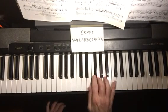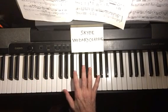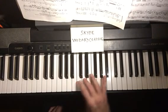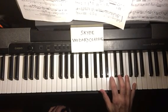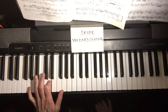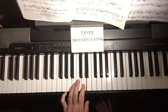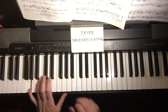Now let's do the arpeggios. The G major triad is G, B, D. Right hand: one, two, three, one, two, three, and on the pinky. Down: five, three, two, one, three, two. Left hand: five, four, two, one, four, two, one, two, four, one, two, four. And both hands together.